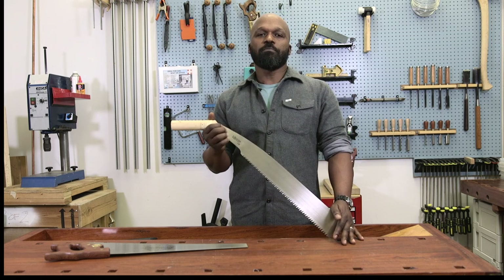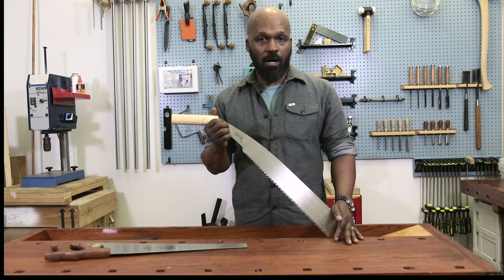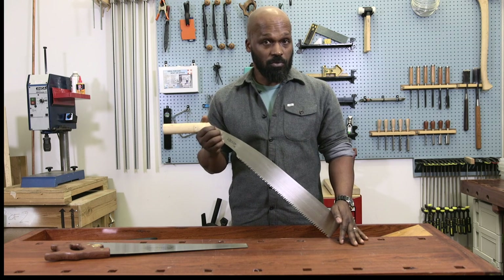I'm Anthony and I'm in charge of product development here at Garrett Wade, and I'm going to talk about one of my favorite tools, which is the Japanese saw — the difference between a Japanese saw and a Western saw, and a few tips on how to use a Japanese saw if you've never used one before.